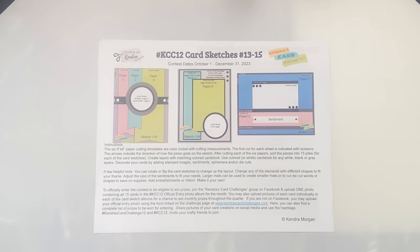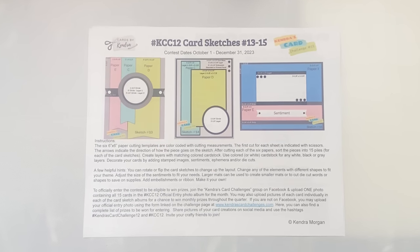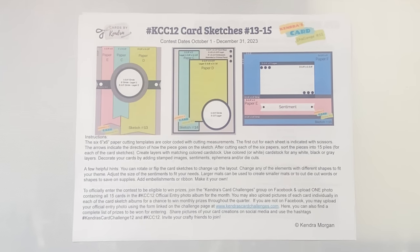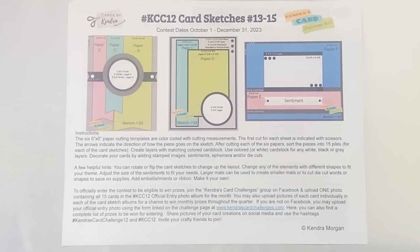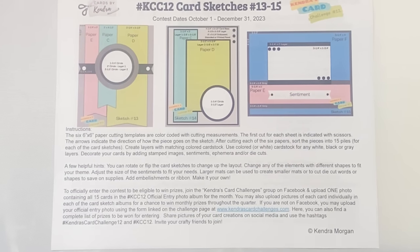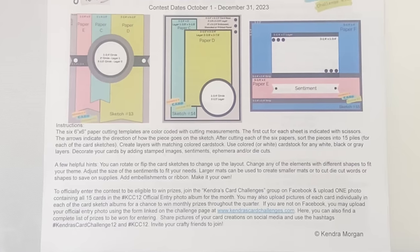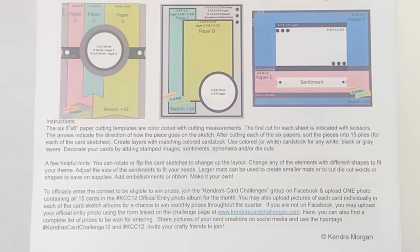The bottom part of this page includes instructions with some helpful hints, like using larger mats or layers to cut out smaller mats that will be hidden behind the pattern paper to save on supplies, and also rotating or flipping the card sketches to make it work with your theme. You can adjust the size of the sentiments to meet your needs and even add extra details and embellishments. The card sketches really are just a starting point.